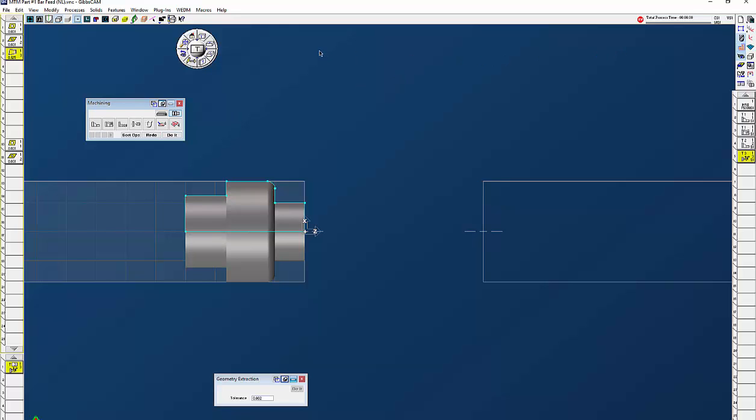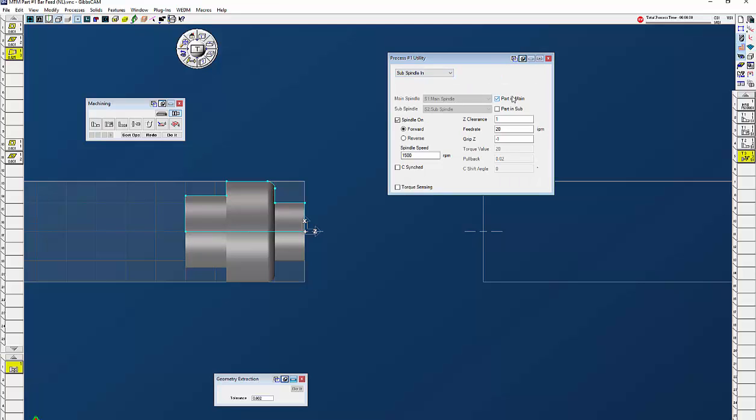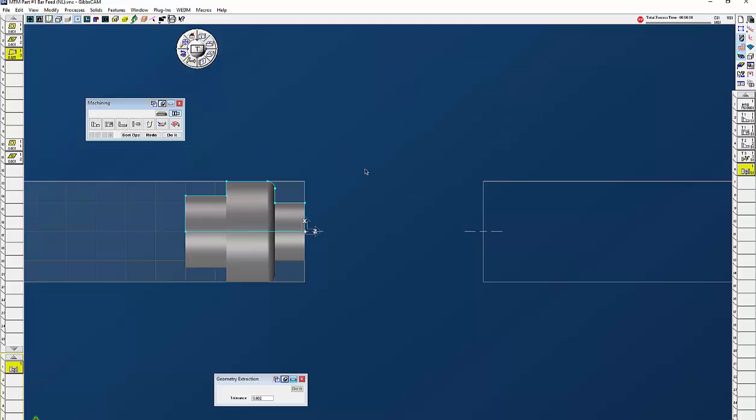The turret has brought the tool over to Z0. Next thing I want to do is sub spindle in — parts in the main spindle, spindle on 1500 RPM. I don't need to sync the spindles for C; I just need them to turn the same RPM because we're not doing milling, so there's no timing issue as long as they turn the same RPM. Z clearance means where do you want to wrap it to in front of this part — I'm going to stay an inch away. Feed rate I'm going to do 20 when it feeds onto the part. If that was zero in GibbsCAM you can just hold down the alt key and click on that point — you can see negative one. You can also do torque sensing. Click do it, and the sub spindle has come forward.